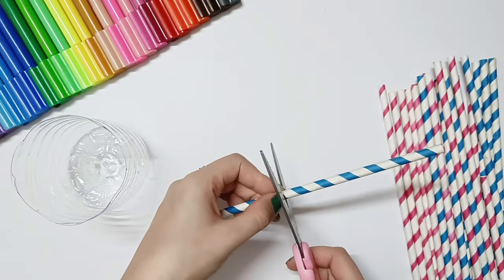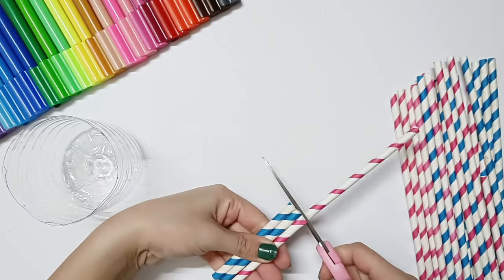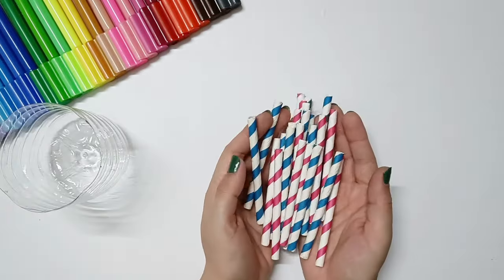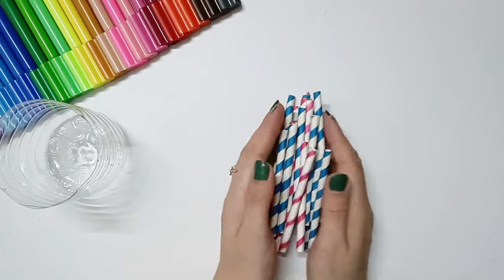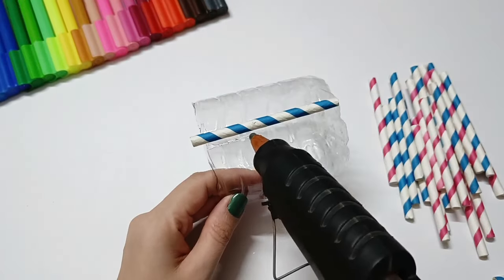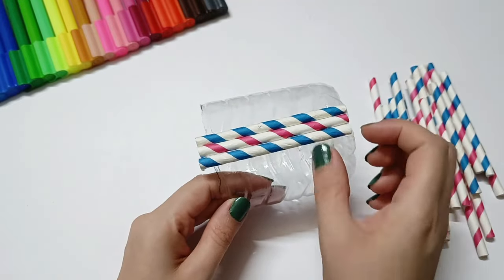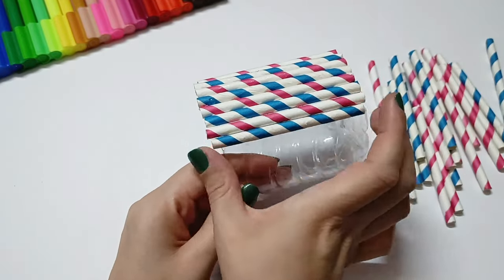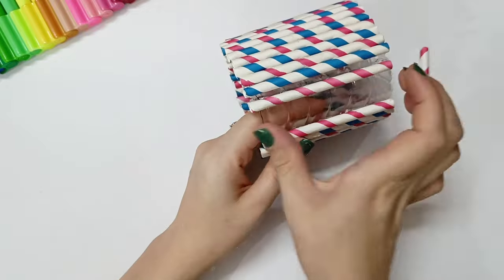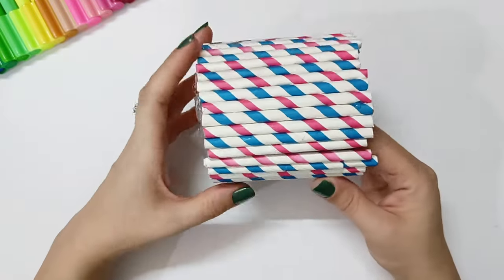We have some paper straws. I have used them in my last DIYs, so I have removed them from those projects. If you don't get paper straws, you can also use plastic straws — they are easily available. In plastic straws, you will not get patterns like paper straws, but you will get different colors, so you can also paste them.